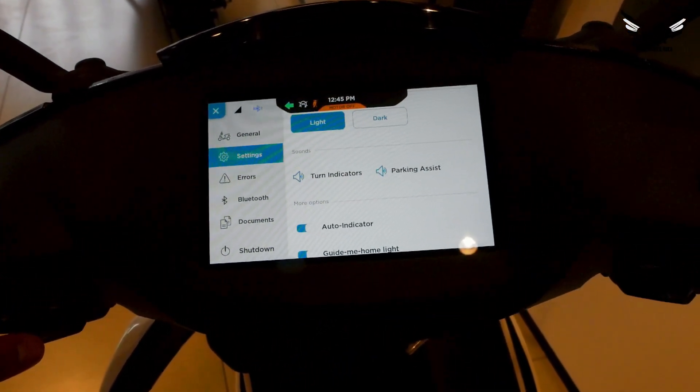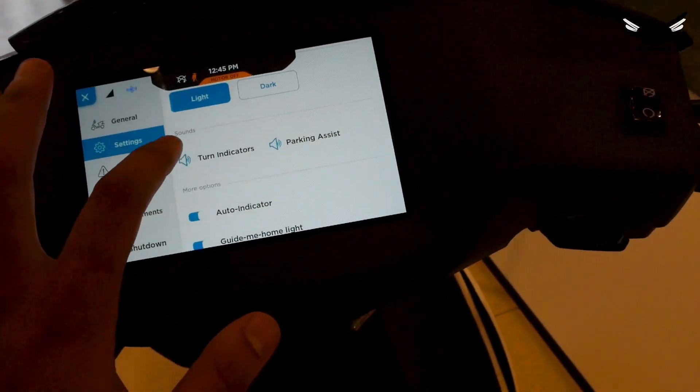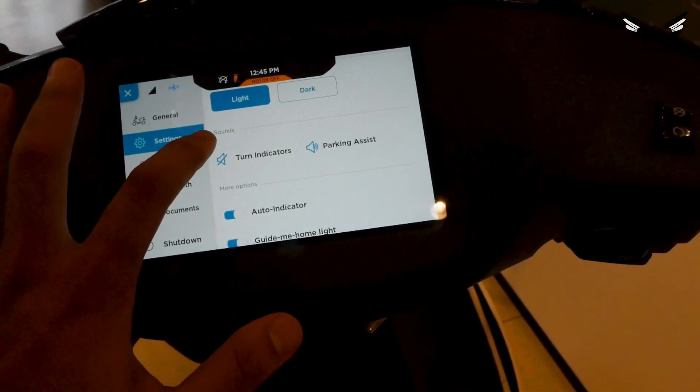The indicator makes a kind of irritating sound, but you can turn off the sound in settings.